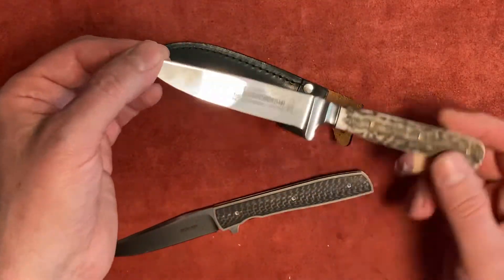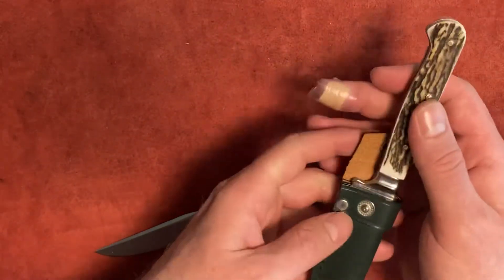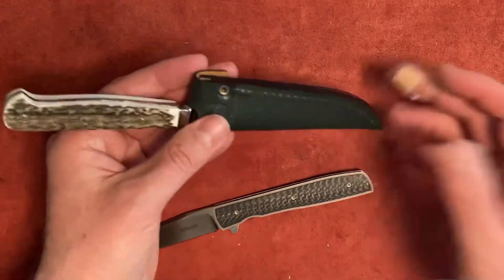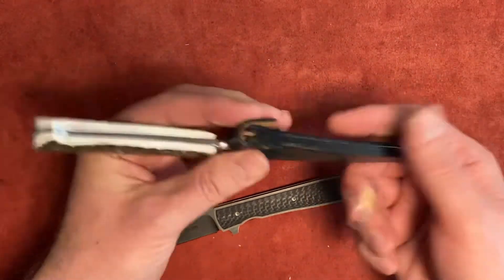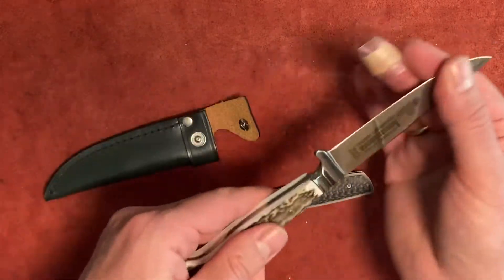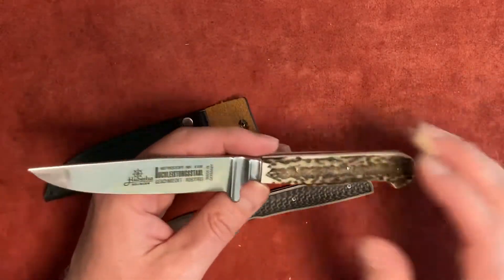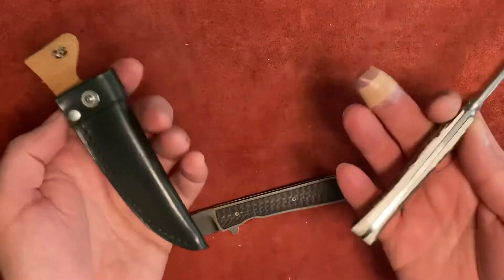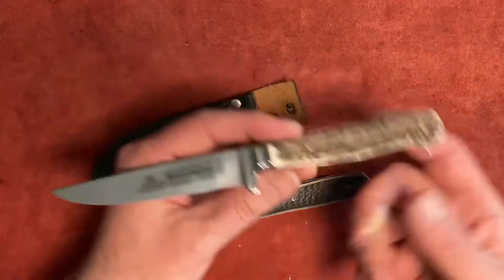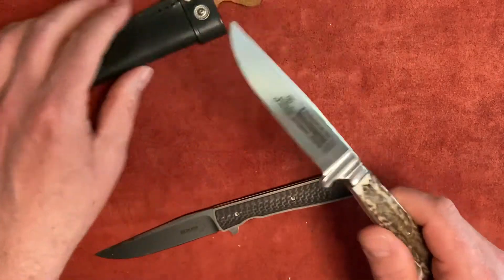Traditionally, it's supposed to be worn inside this little sheath, and this sheath goes into a special pocket of the leather pants of a German person. I hope you like all kinds of stuff like this, because I do like to learn about it. As I look at the knives and the history and traditions, it's quite interesting. It's not just the knife itself — it goes into the overall system and tradition for the people who live in this area.